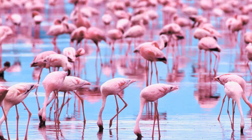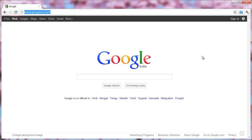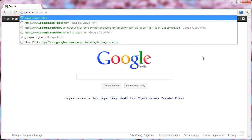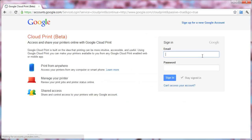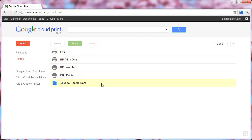Now that you have successfully registered your printers with Google Cloud Print, let's see how it is to print a document with Cloud Print. Here I am on a different computer. I'll open the web browser — I'm using Chrome but you can use any other browser — and open the Google Cloud Print website. Sign in with your same Google account. Once you are signed in, go to the Printers tab and you should see all your printers. Remember that you are accessing these printers from a different machine that is not part of your home network.